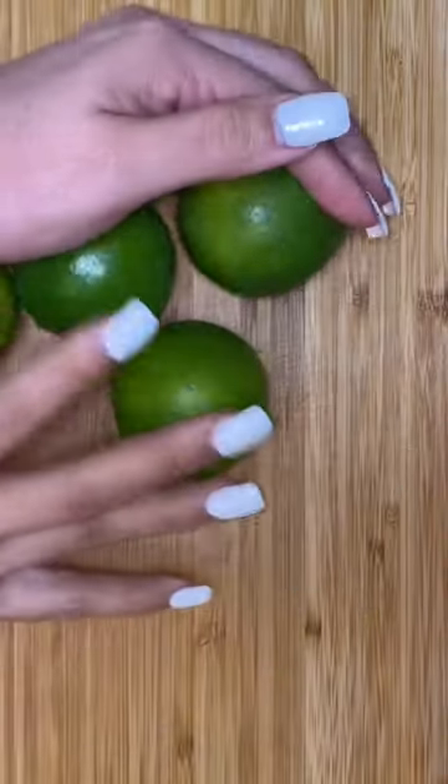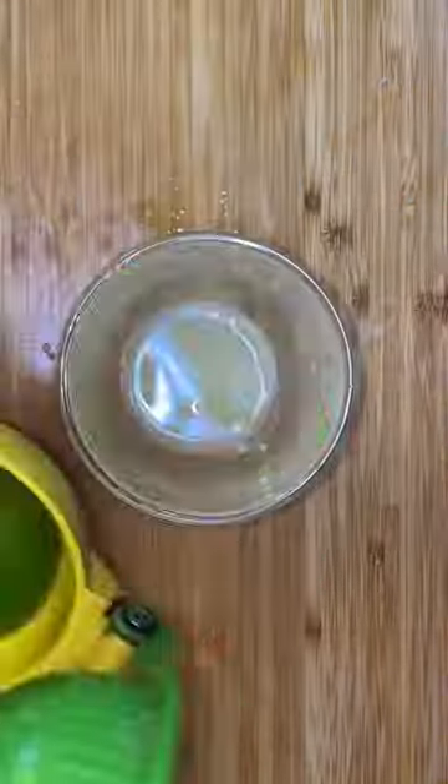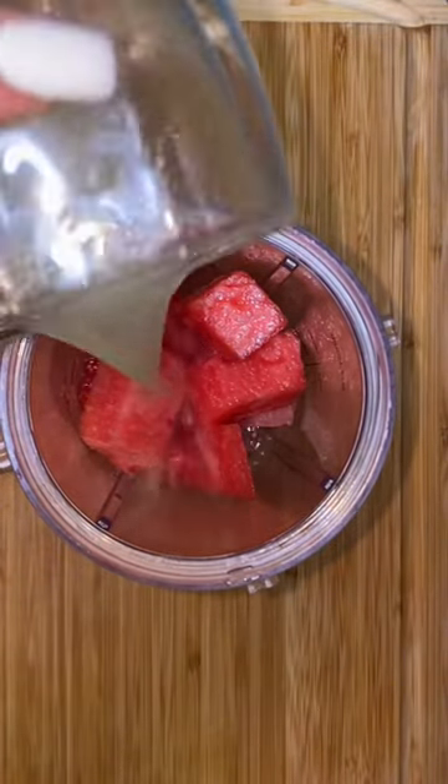You're also gonna need some limes, and I know what you guys are gonna say — this isn't a lemonade, it's a limeade. But I'm telling you, I call these lemons, so today I'm gonna call it a lemonade. I'm using the juice of four limes and a quarter of a watermelon.